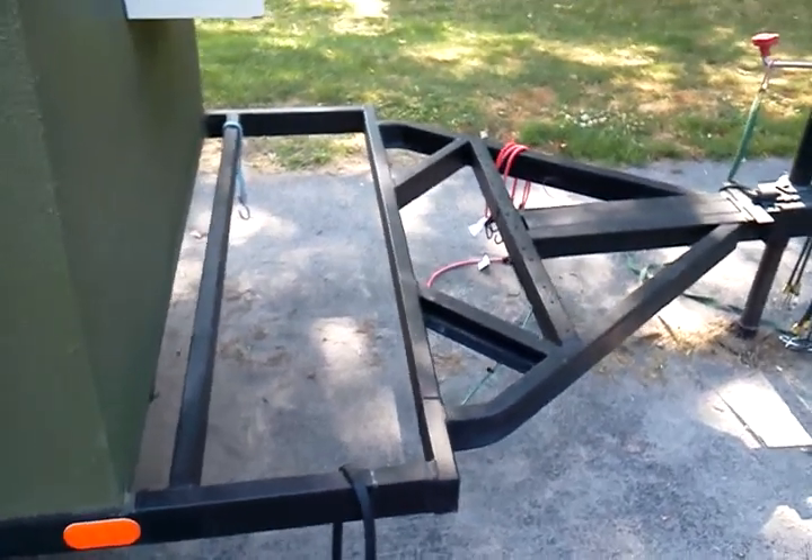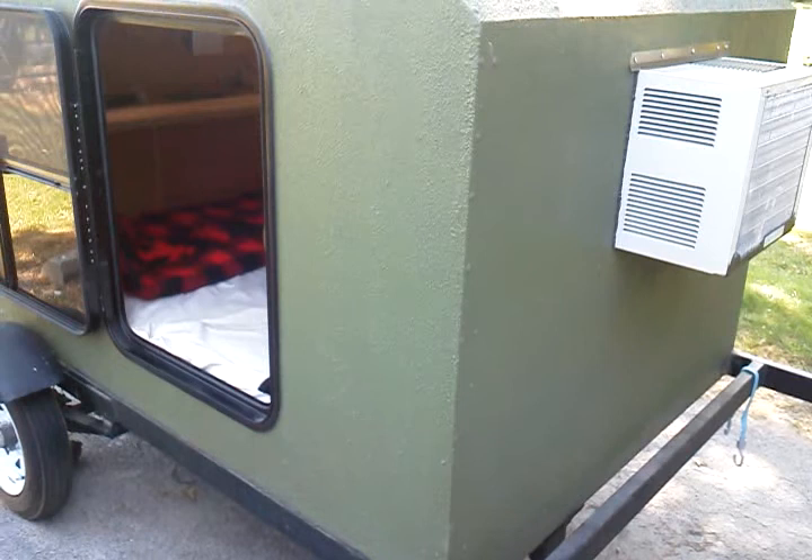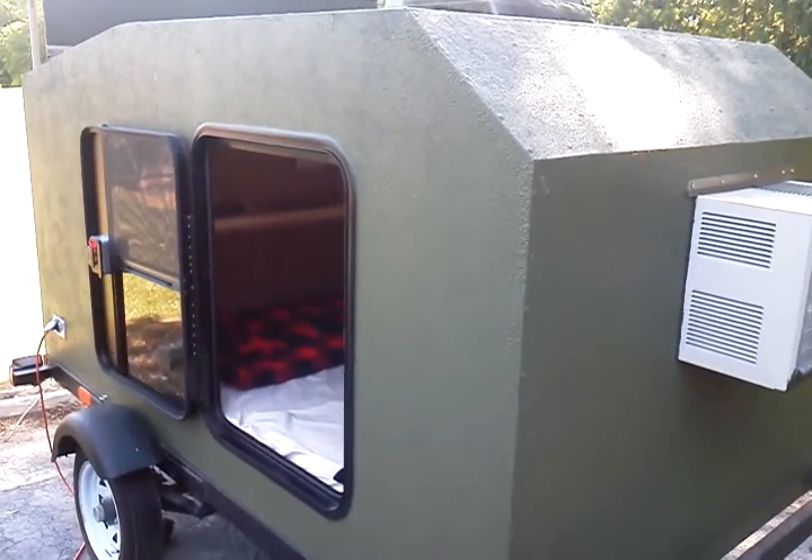All in all, I'm very satisfied with the build. Hope you enjoyed it.